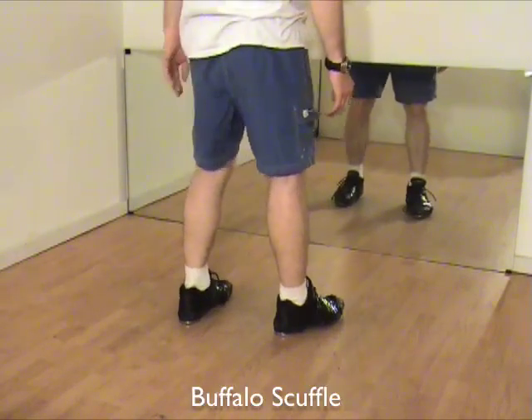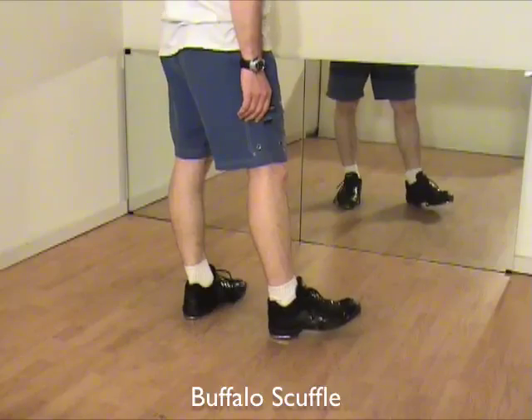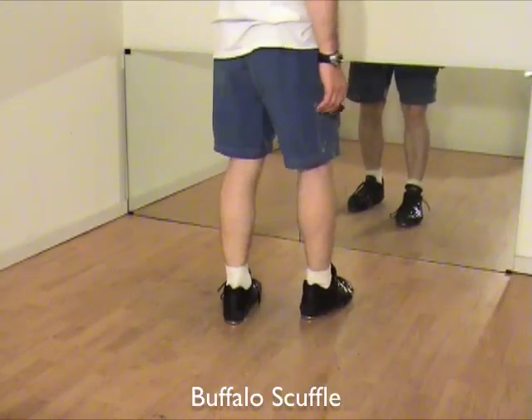Buffalo scuffle. This is a very advanced step, so good luck. It's hard for me.